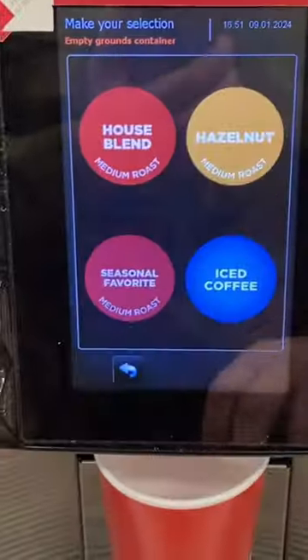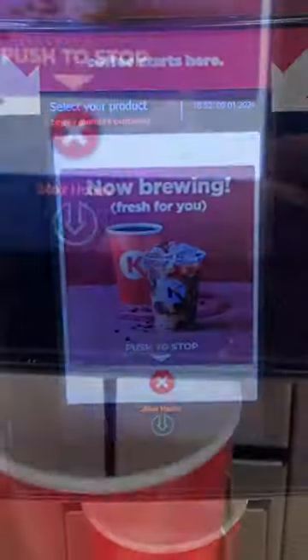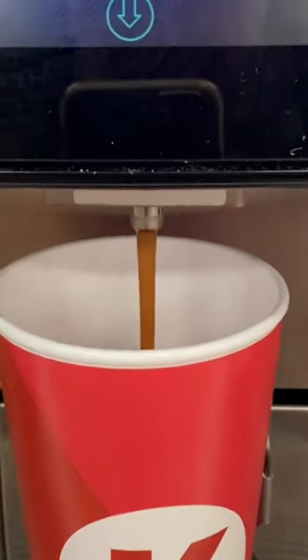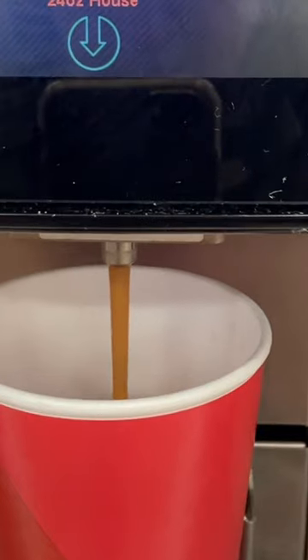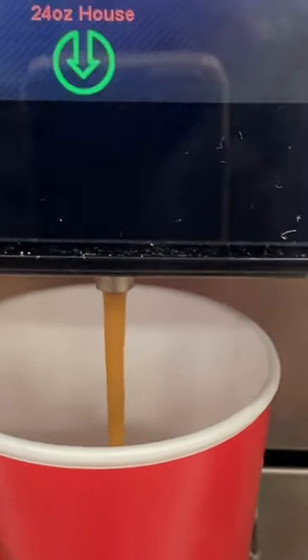So you got to touch the screen. I get house blend, I'm doing extra large — fill it up. Now look, see how dark it is coming out right now? When it gets close to the end, it's going to clear up. So we're going to stop it when it starts to go clear, about halfway.